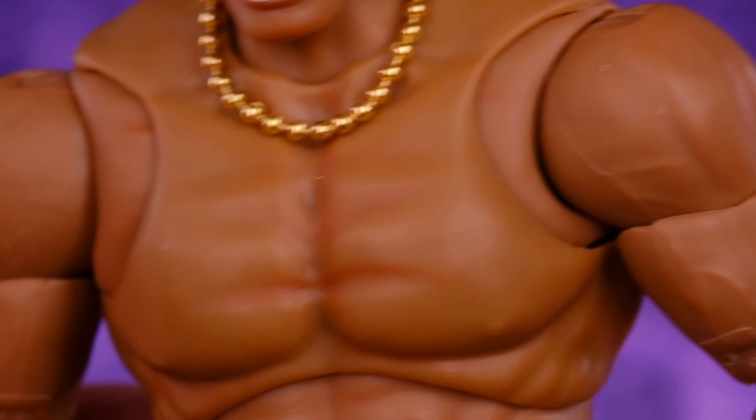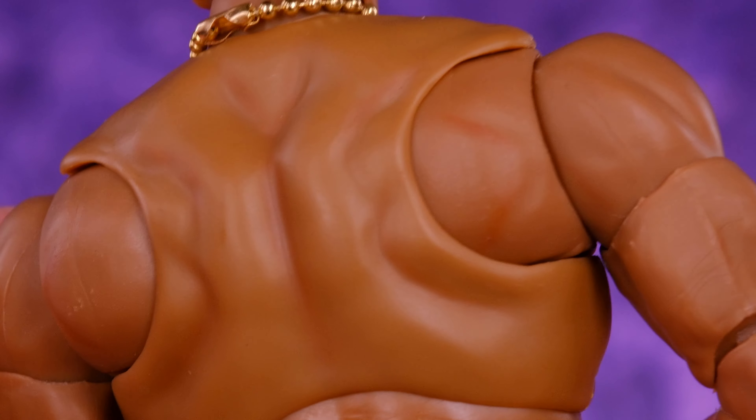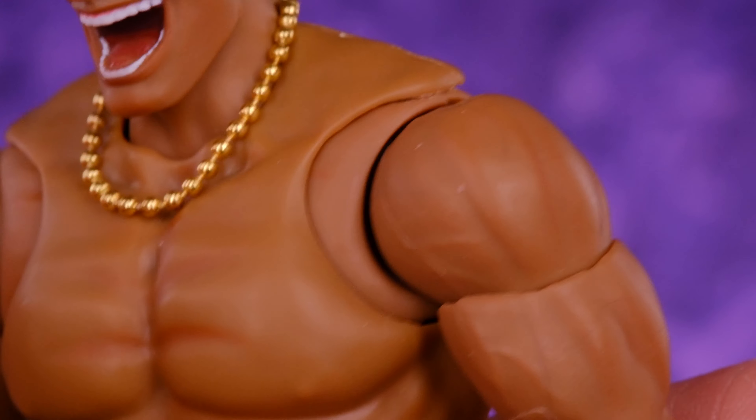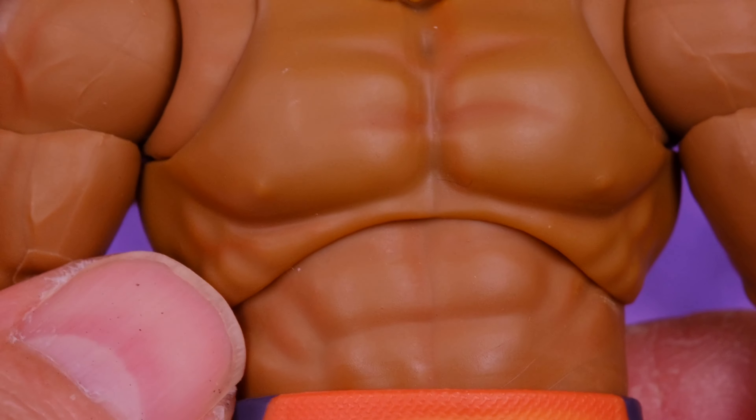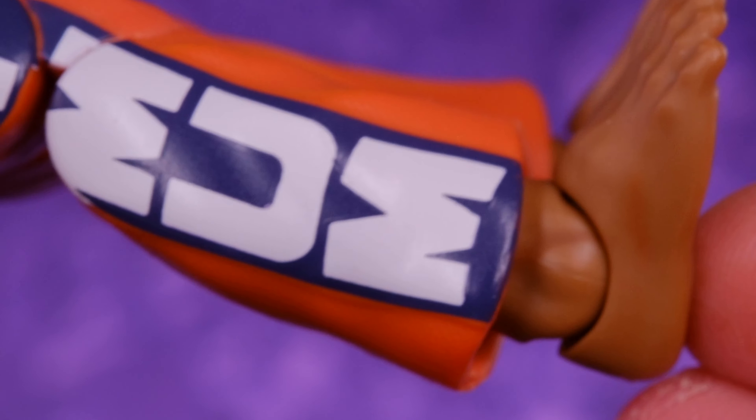For the alternate head sculpt we have DJ straight up laughing maniacally — he looks kind of crazy, still like a dude who enjoys fighting, but with this head sculpt it looks like he may enjoy it a little too much. There's a bit more paint work here because they painted the tongue, the back of the mouth, the teeth, and the eyes. He has the 'M' on the side of the head and his braids, which hang down the back here instead of going over the shoulder like the previous set. Both head sculpts are really well done.